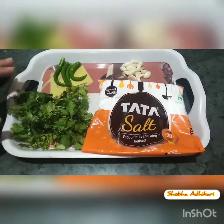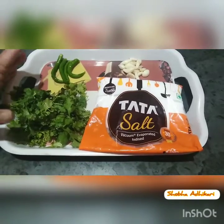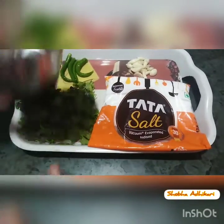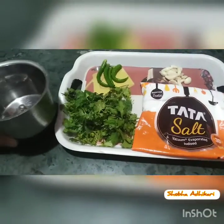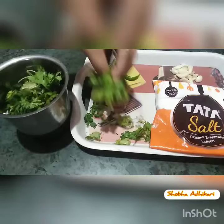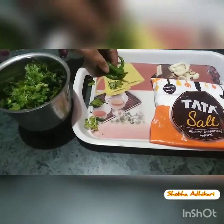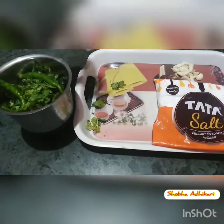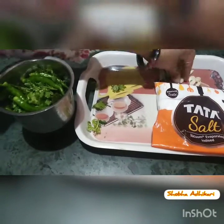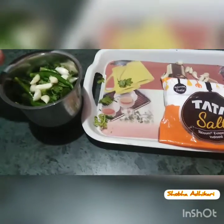So friends, let's start this recipe. You don't need any hard and fast tricks in this recipe. If you want to add some green chili, you will see how to use it. Once you add the green chili, you can also cut it as well. We have added the green chili.